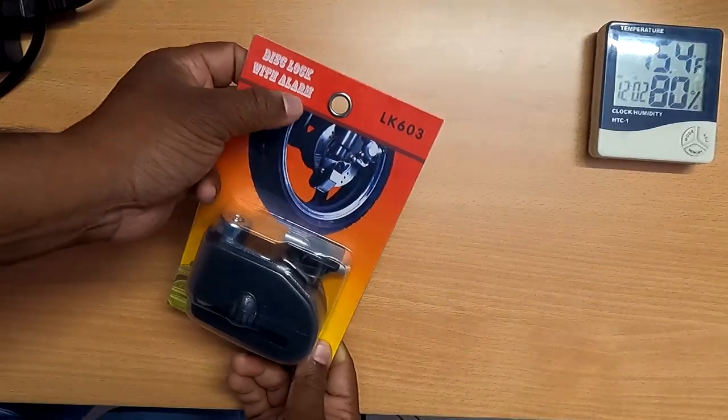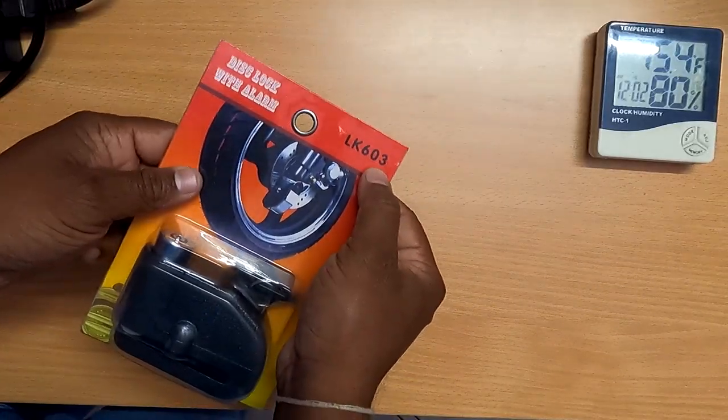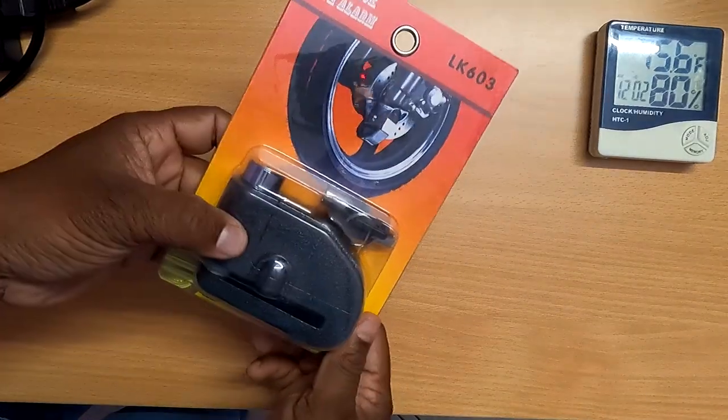This is the product — a Disk Lock with Alarm, model LK603. The link is in the description.